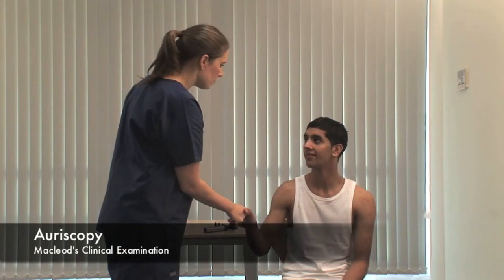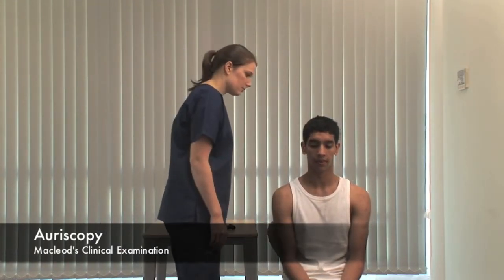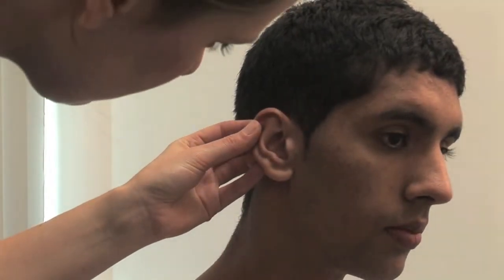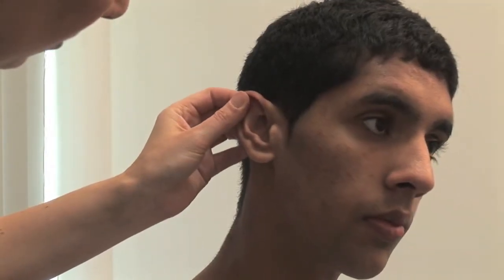Hello Omar, my name's Amy. Would it be okay if I examined your ears? Yes. Inspect the pinna, noting its shape, size and any deformity. Gently assess for tenderness by pulling on the pinna and pressing on the tragus. Is this sore? No.